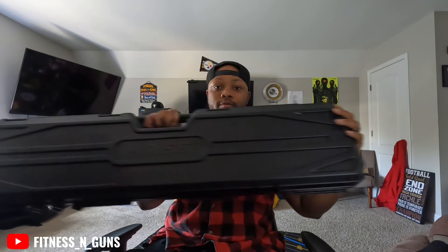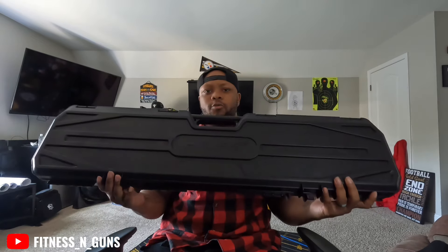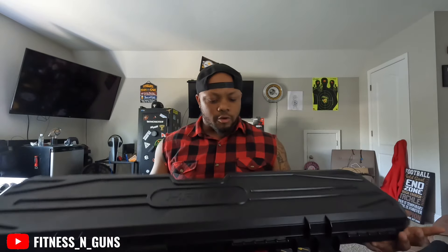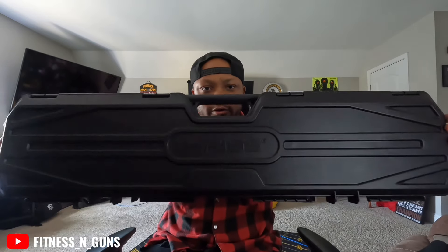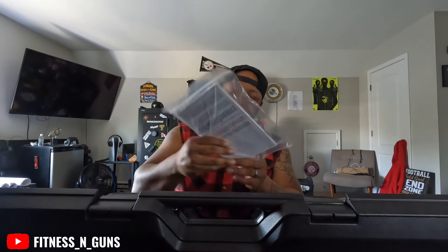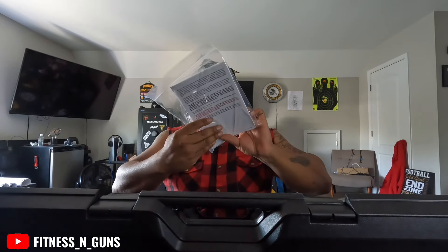Check this out — it also comes in a hard case. Like you're ready to go snipe something. Big old sturdy hard case, they got their branding on it — Kriss Vector. And in here there's another 10-round mag. It comes with a lock and an owner's manual.